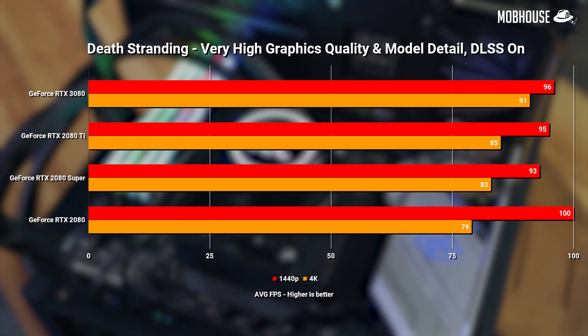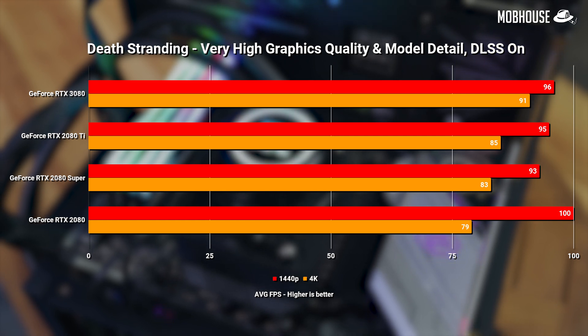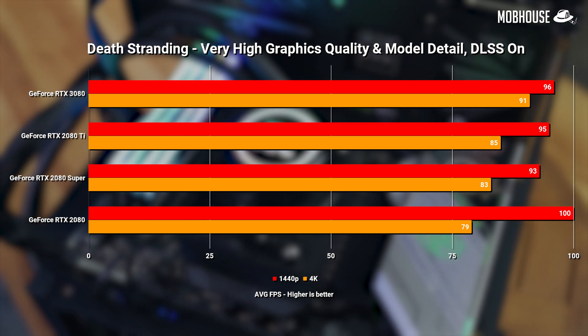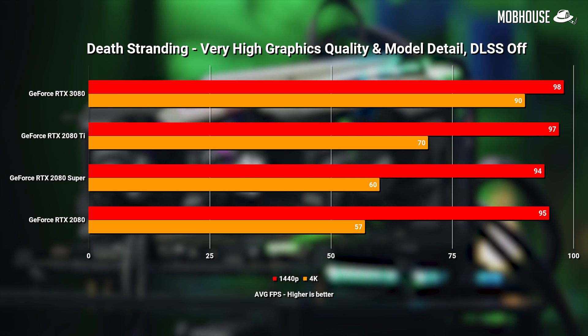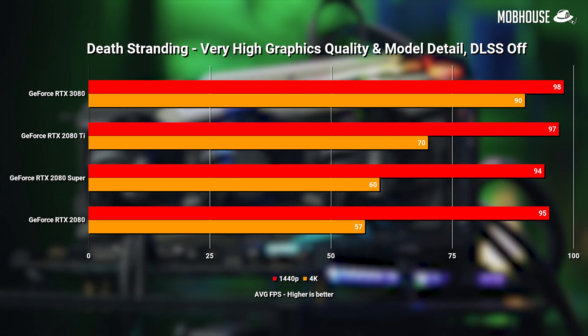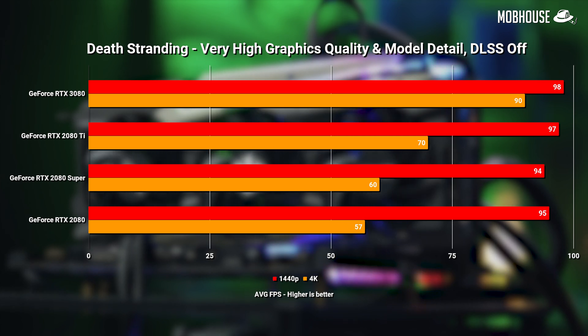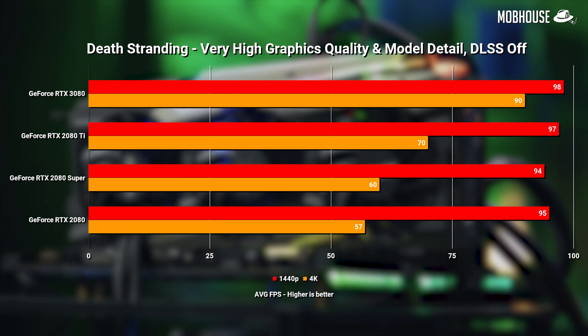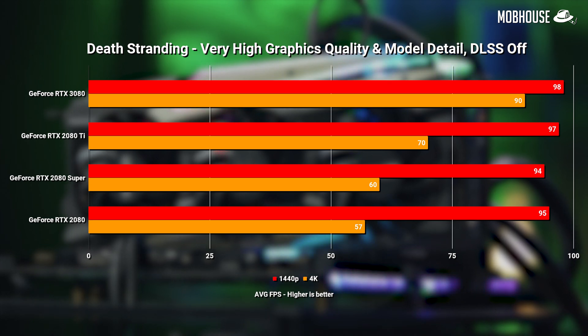We also tested Death Stranding, which supports DLSS but no ray tracing. At 1440p, once again there was not much difference. In 4K with DLSS on, we got a 7% boost over the 2080 Ti and a 15% boost over the 2080. The performance improvement was actually bigger with DLSS off, as the 3080 hit similar numbers either way — suggesting DLSS optimization for this card is still in progress. The 3080 held a 28% lead over the 2080 Ti and a 58% improvement over the 2080 with DLSS off.